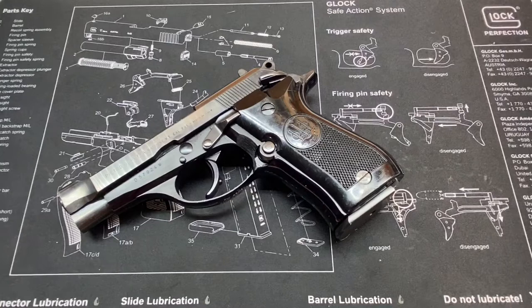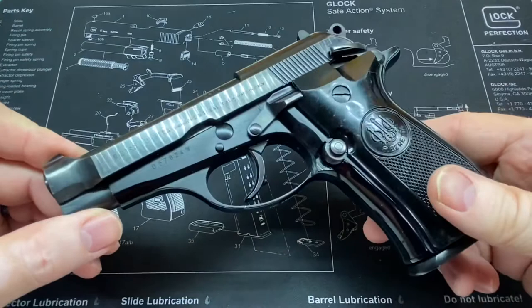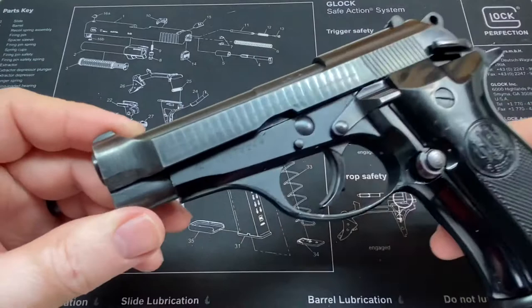Hope everybody's doing all right today. This is another one of my three-minute close-ups, and this one is going to be really just a lot of close-ups and a little bit of talking. This is a Beretta Model 81, .32 ACP caliber. These are commonly called the Cheetah, I believe.